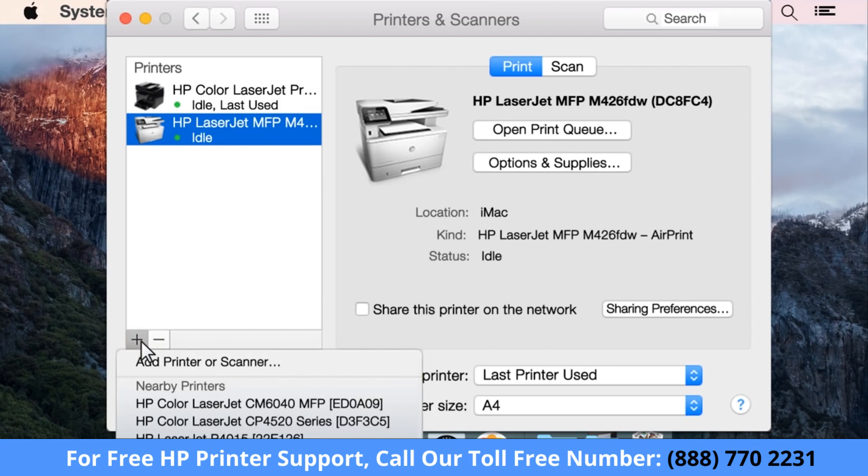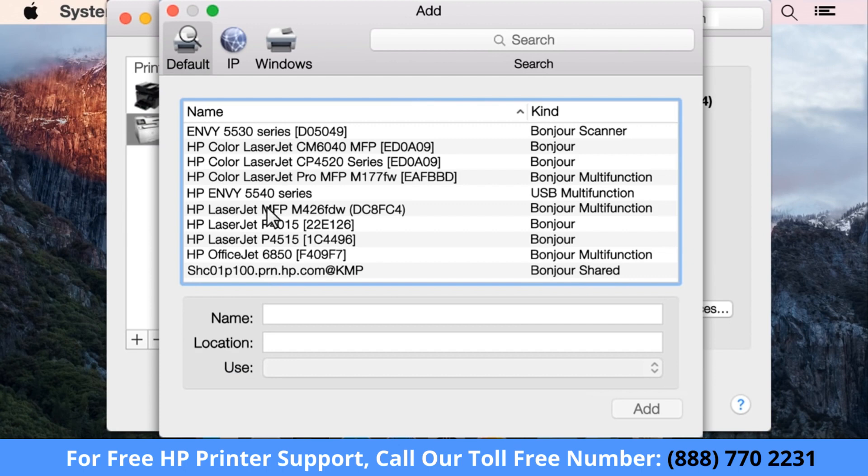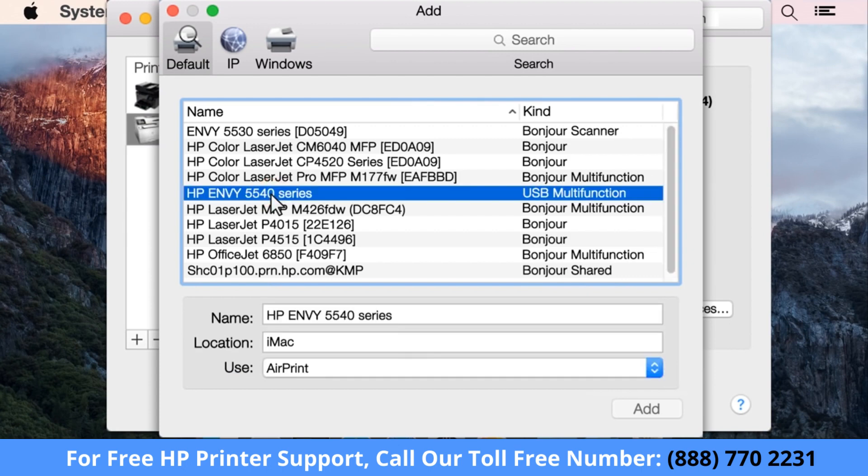Click the plus sign. If prompted, click Add Printer or Scanner. Select your printer from the list of devices.